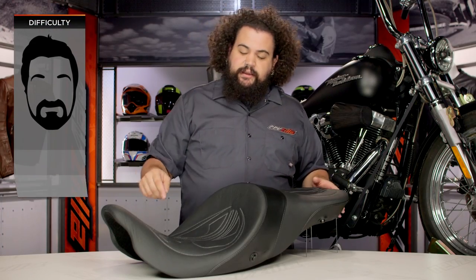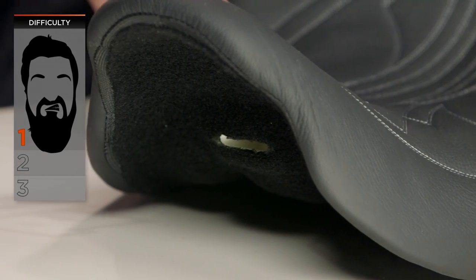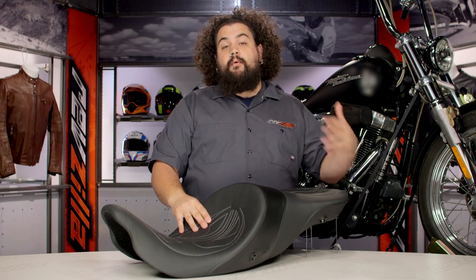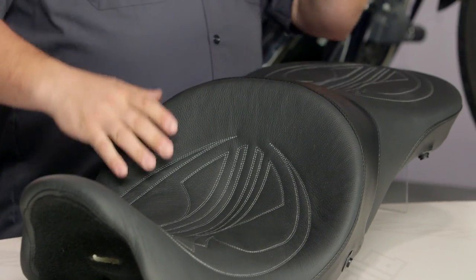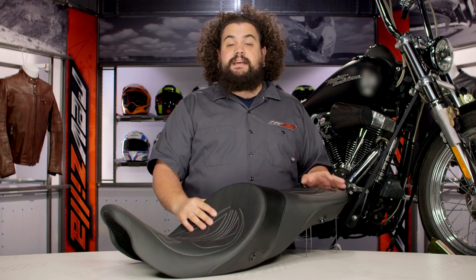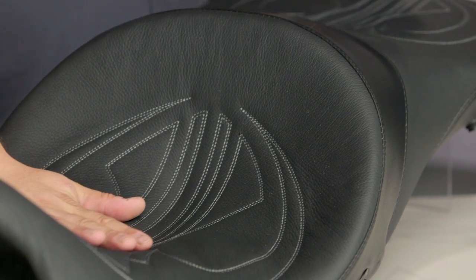In terms of installation, you're looking at a one-bearder — this is a very easy install. If you've got tools and brain cells, you should be able to get this on your bike. You've got a tab at the front that's going to slide underneath into the slot in your frame, and at the rear you're going to have one point of attachment. Depending on the year of your bike, you may have a Torx bit back there, you may have a flathead screw, or you may need a little wrench. Really, it's just one point of attachment at the rear. All of you should be able to get this thing onto your bike in under 10 minutes, and after that you should be out feeling the difference that Airhawk makes.